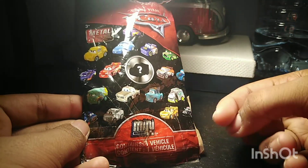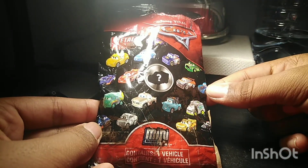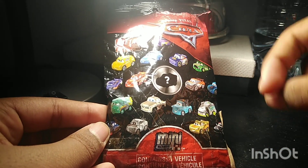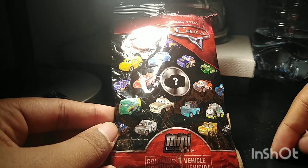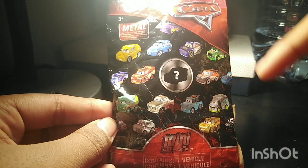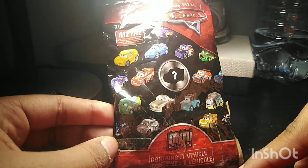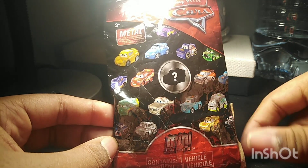On the bag, there's the Mini Racers logo, the Disney Pixar Cars logo, the Mattel logo, and there's a bunch of Minis on the bag, which includes Metallic Ramon, Bobby Swift, Sally, Cruz Ramirez, Metallic Cars 3 Lightning McQueen, Daniel Swervis, Silver Tim Treadless, The King, Dr. Damage, Brand New Mater, Leroy Hemming, Fillmore, Metallic Fabulous Hudson Hornet, Natalie Certain, APB, and the Golden Lightning McQueen.